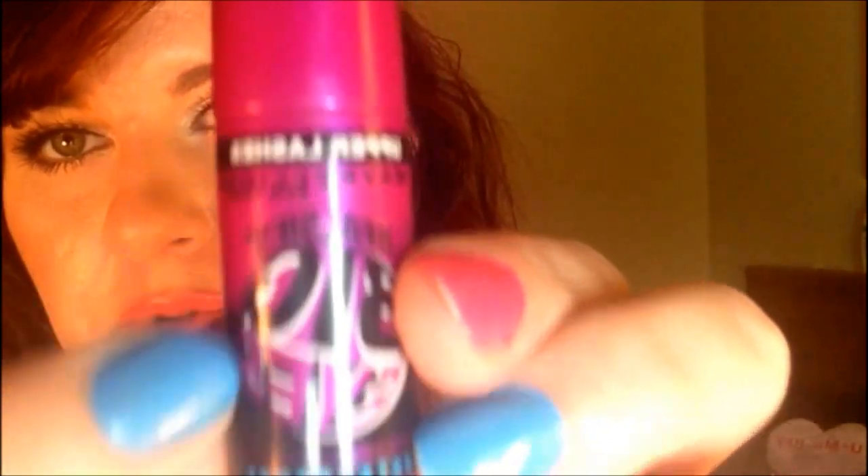I use almost only waterproof mascara. Everything else I have is waterproof — if I end up buying a non-waterproof I always end up going back for the waterproof. So there you go. What do you think? This is two coats — top and bottom. And like I said, this is all drugstore. A lot of L'Oreal besides the mascara which of course is Maybelline.